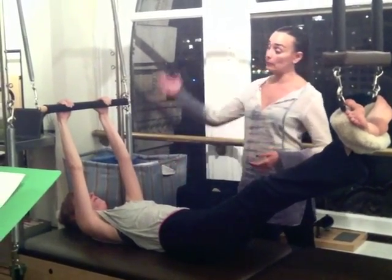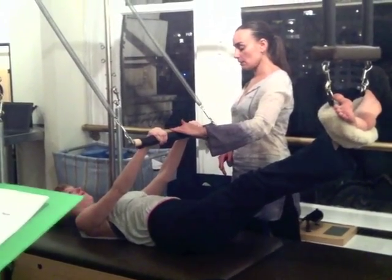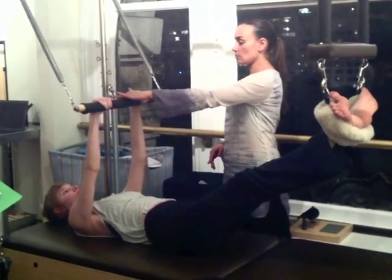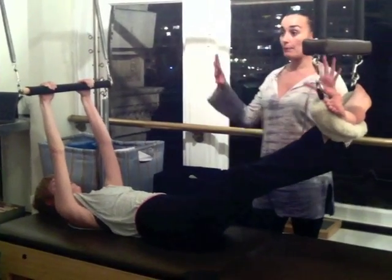Now I add my cues. Inhale, press down. Hold your breath. Keep pressing the bar down. Lengthen through your arms. Exhale. Control your bar back. Deepen into your abdominals. And here we are — now we hold the whole thing together.